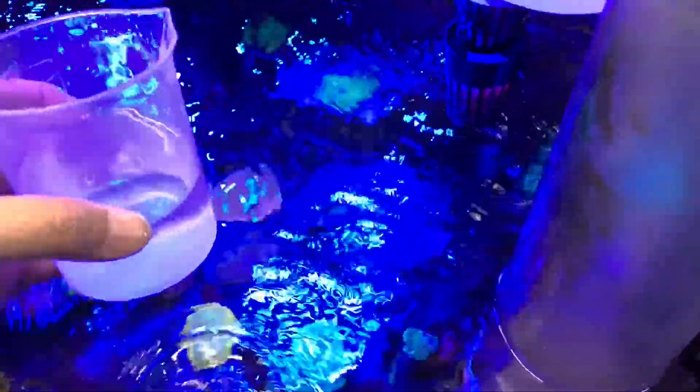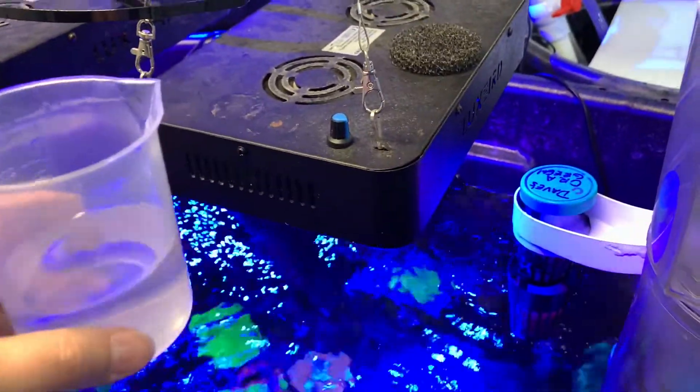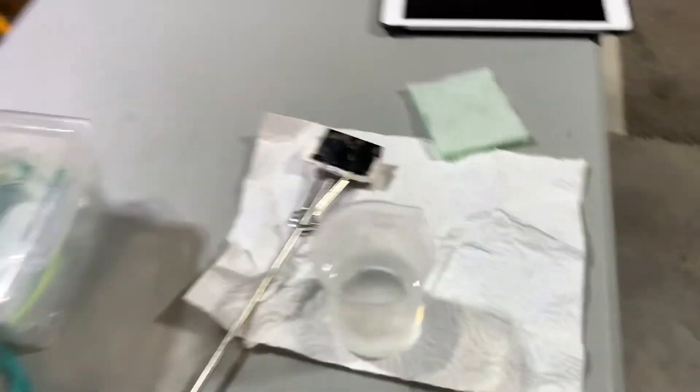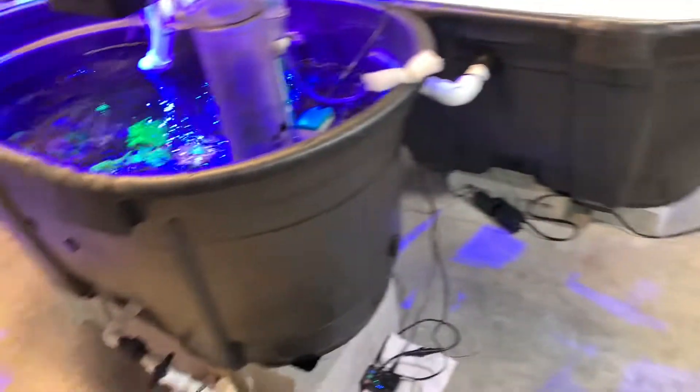I'm going to grab a sample — I might as well do phosphate, nitrate, and alkalinity. So I'll grab enough of a sample out of there and take that upstairs when I'm done down here.